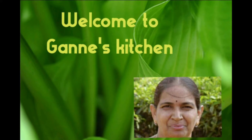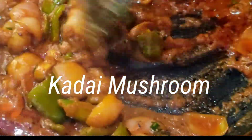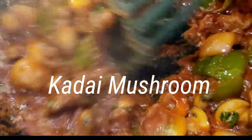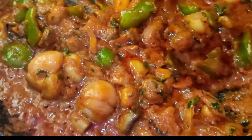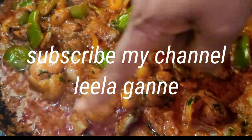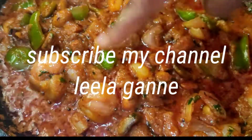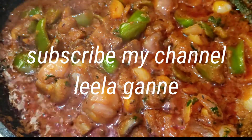Welcome to Ganesh Kitchen! Today, I am going to show you a lot of mushrooms in Daba style. This mushroom has a lot of taste in roti and rice. So please try it.